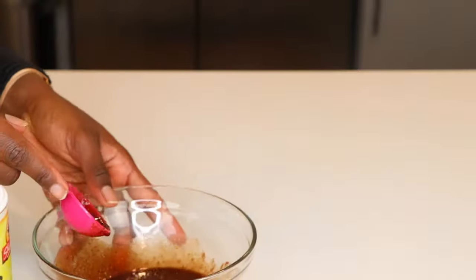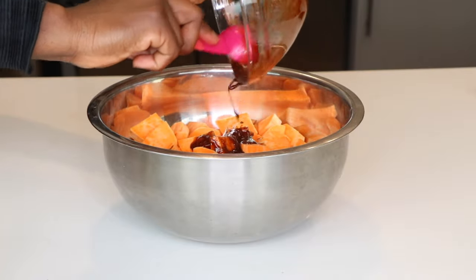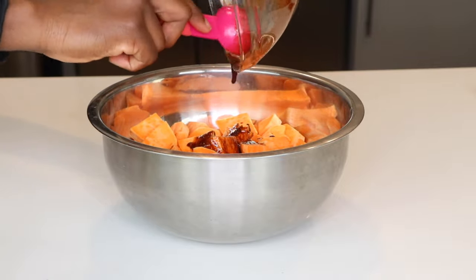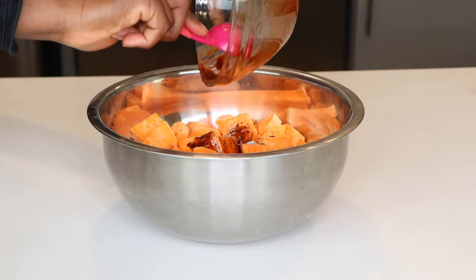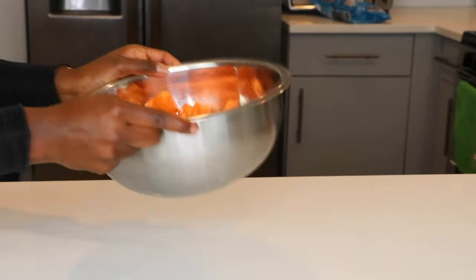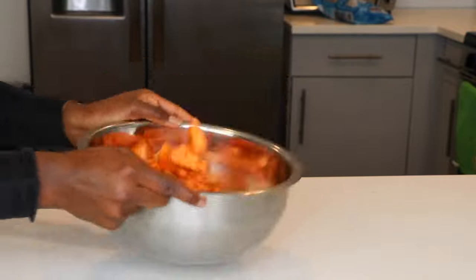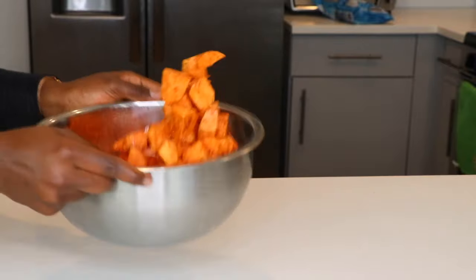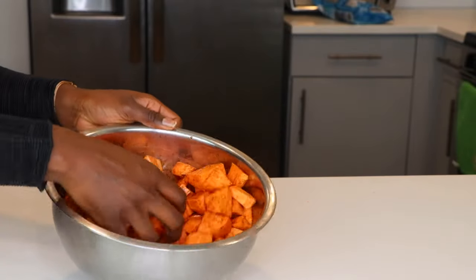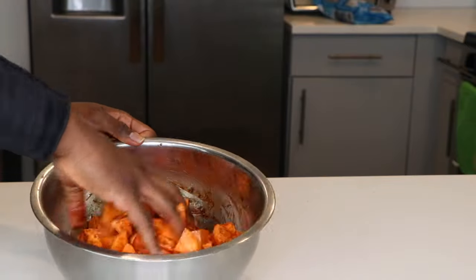Once your mixture is completely mixed, you're going to pour it onto your cubed sweet potatoes. I'm making sure I get every little bit of that mixture into the bowl and onto the sweet potatoes. Then toss the sweet potatoes in the mixture, and I also went in with my hands to make sure that every single piece got some seasoning. This will really help it be super tasty and ensure the mixture is evenly distributed across all of the sweet potato.